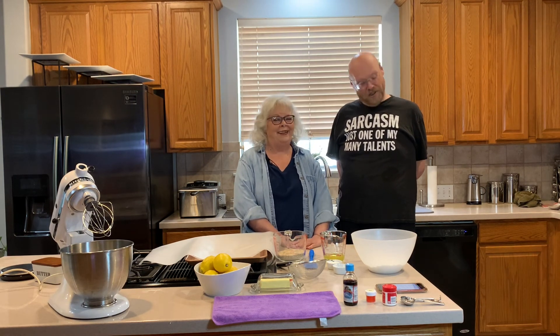Hi and welcome back to In My Mama's Kitchen. I'm Jeff and this is Mama.